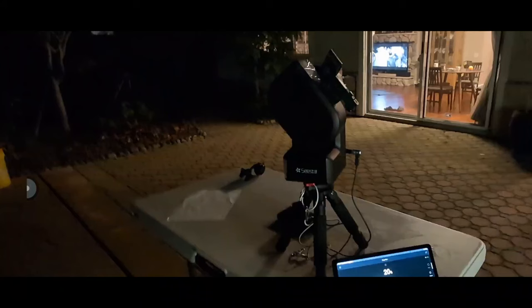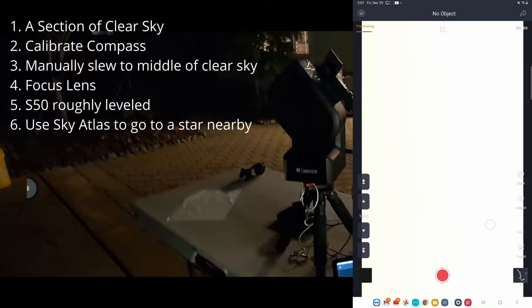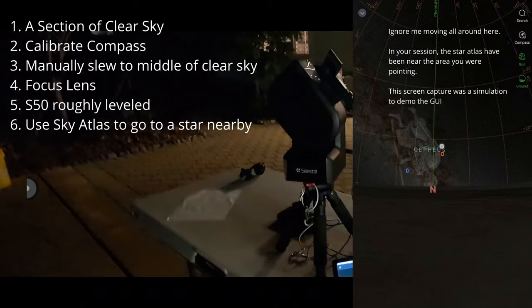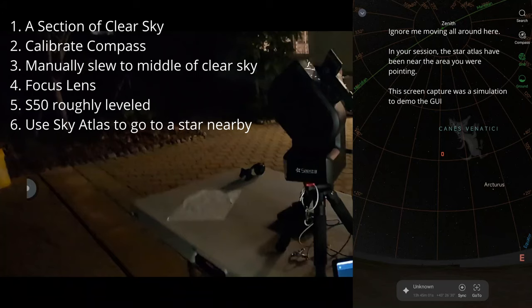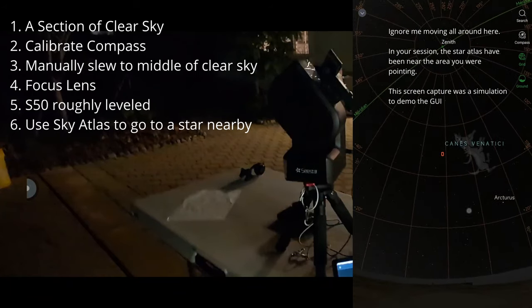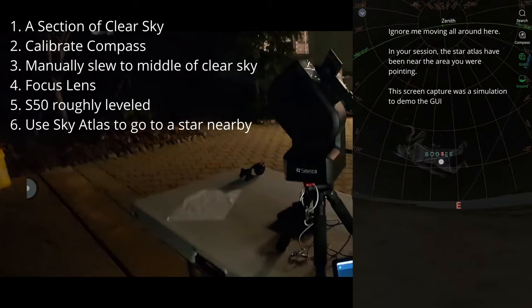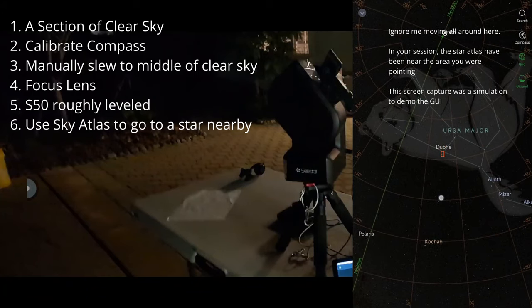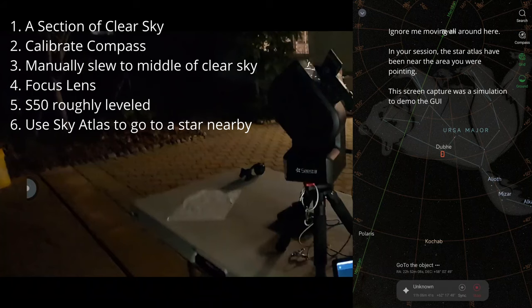This is a key point: use the star atlas in stargazing mode to tell it to go to a target. This seems to be a bug in the software. Since you've already pointed the telescope at the open spot, it should know where you are. Open the atlas and confirm the telescope is pointing roughly in the right direction — roughly north or where it should be — since the compass can sometimes be miscalibrated.